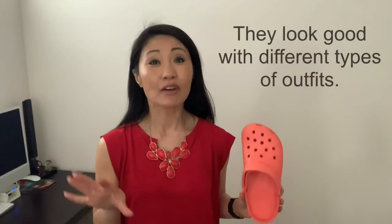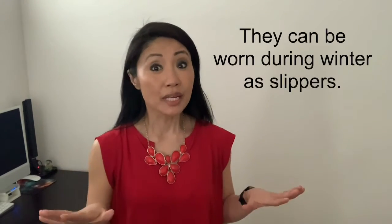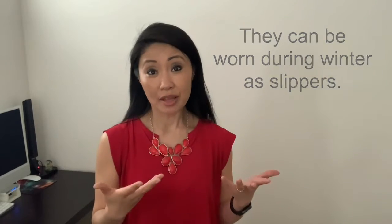They're also very cute and work well with just about everything — summer dresses, shorts, bikinis — the quintessential warm weather footwear. Lastly, they're very versatile. During wintertime I actually use them in the house as slippers, and yes, I do wear socks with them sometimes.